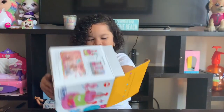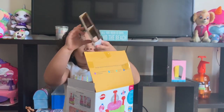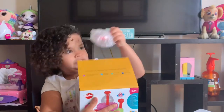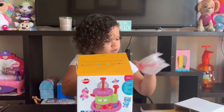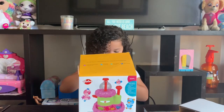Instructions — so he's good. Packaging. This is tough.